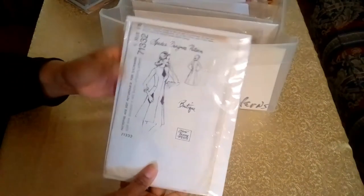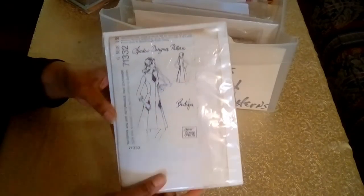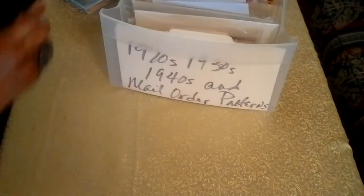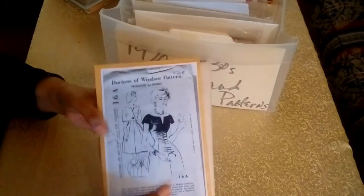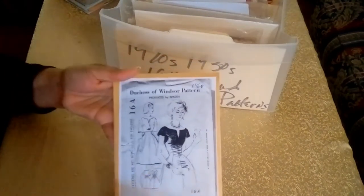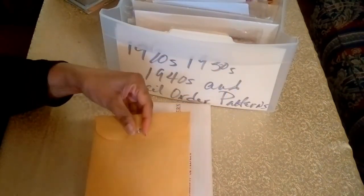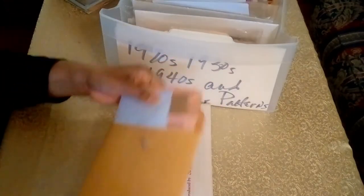The next pattern is a dress pattern — I just love this, with the little panels and little pockets and a little opening. It's a great pattern. And the last two patterns in the collection are from the Duchess of Windsor — a new addition. I've taken a photocopy of the original. This was one of those cases where the pattern did not come with an envelope, which is very rare.